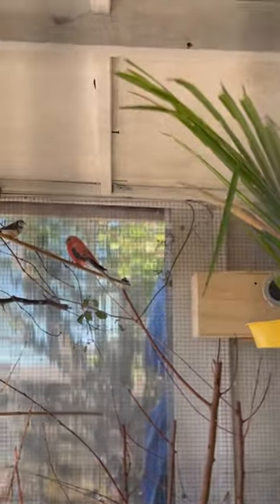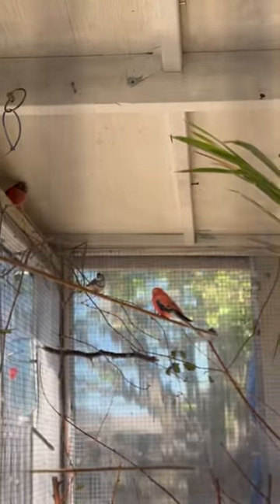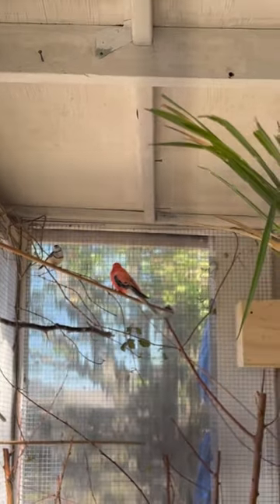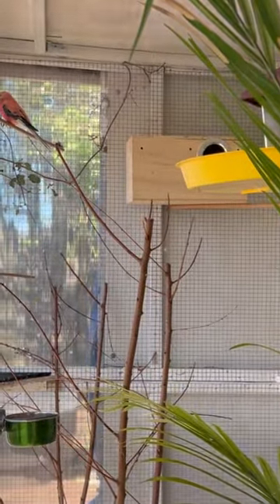There they are. They'll be happy this winter, probably this summer too. They might run a fan out here. He's got parakeets and finches, all different kinds. So that's what we've been up to this morning — what you been up to this morning?